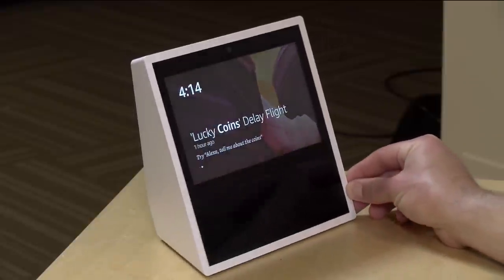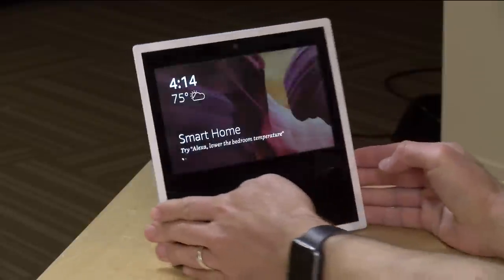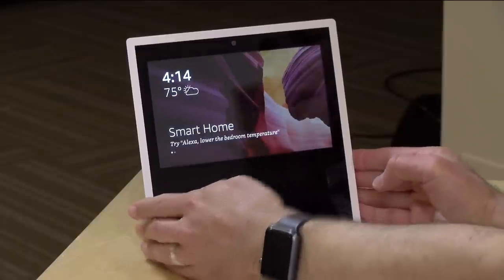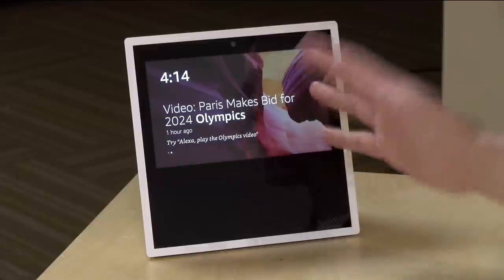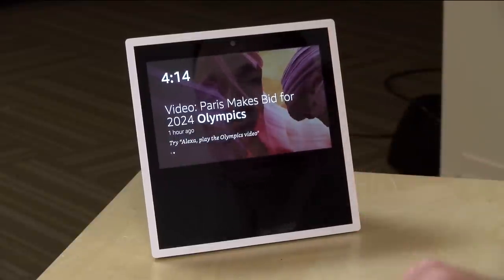Hey everybody, it's Lon Seidman and we're taking a look today at the Amazon Echo Show. This is a new device from Amazon that integrates their voice functionality, very similar to what we've seen on their Echo devices where you can talk to it and get things done. Now it's got a screen built into it so it can do and show a little bit more than the prior edition devices can do.